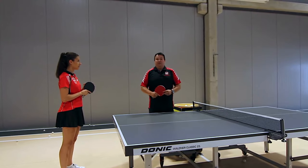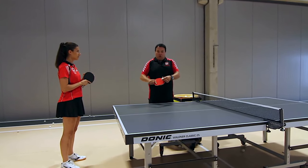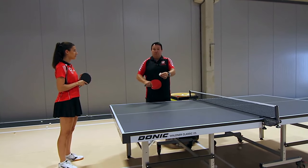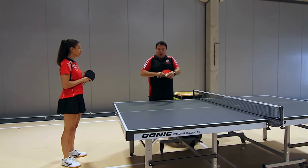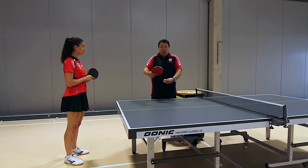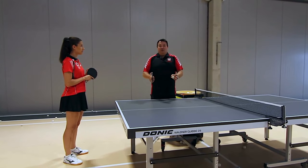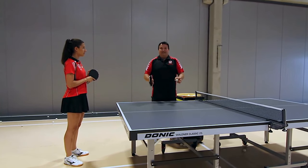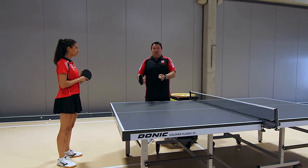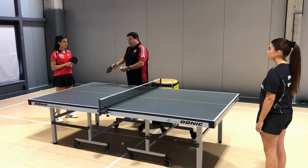If we have any sidespin rotation, the pip gives us something unpredictable back, and we have a tough ball. So it's best to serve either flat with no spin, or with topspin, or with backspin. If we serve empty, we get empty from the bat. If we serve backspin, we get topspin. If we serve topspin, we get underspin. Using side rotations, we no longer have this knowledge.